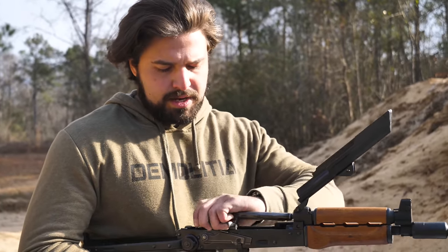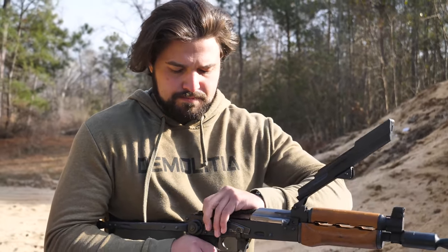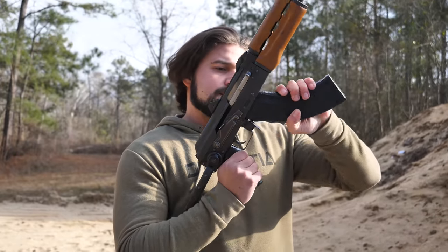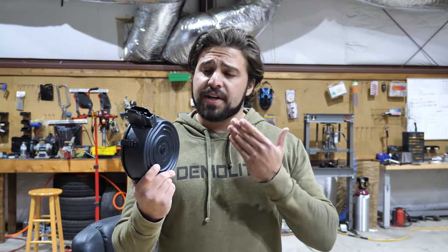Gas tube back on. Pull the carrier group back in. Recoil spring back in. And for the most satisfying part, slap that top cover back down. Insert your magazine and you are ready to water the Chechens. This is honestly kind of small PP energy — I mean, 30-round mags are great, but drums are better. So this is a drum magazine, 7.62x39 of course, and it holds 75 rounds.